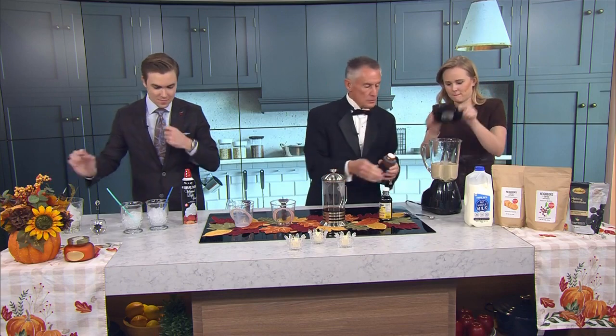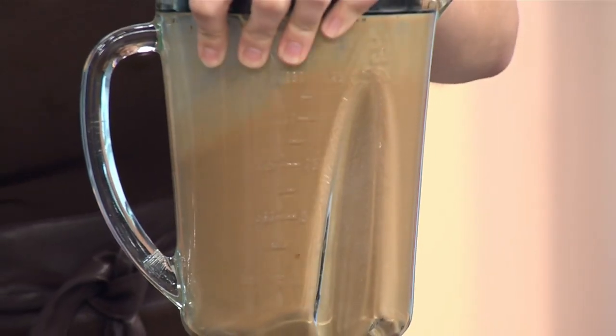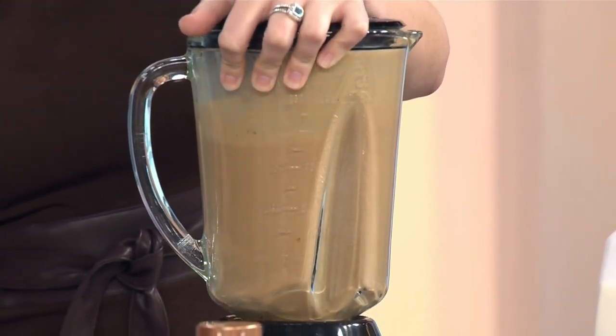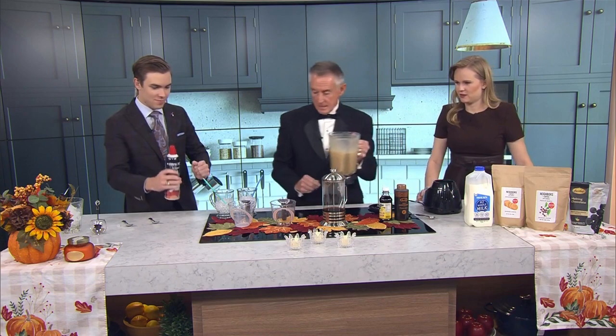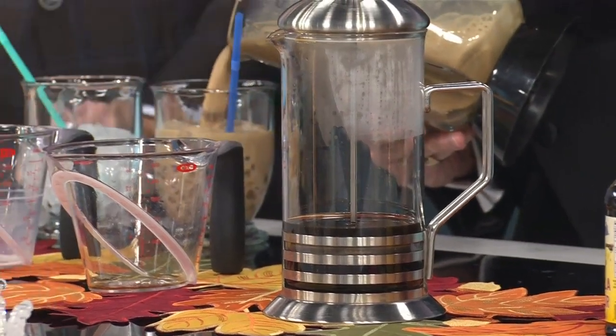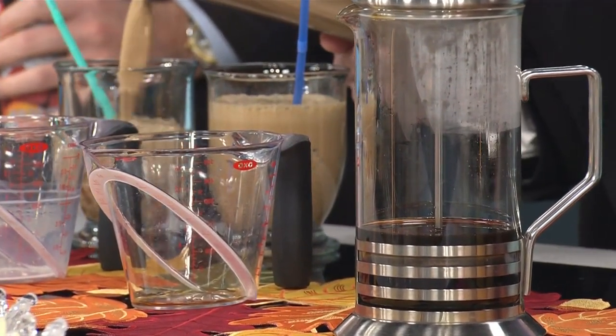Now blend that up a little bit. All we gotta do is get that mixed up — the color is perfect, that looks nice. Now we take this, pop it off while it's still kind of frothy, and pour it in here. Oh, that looks good.